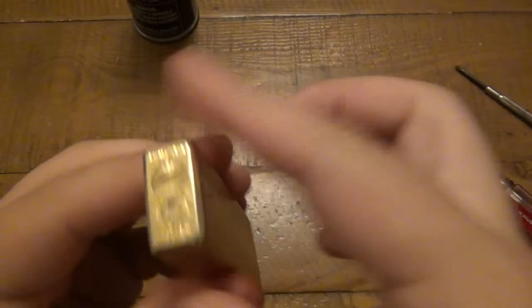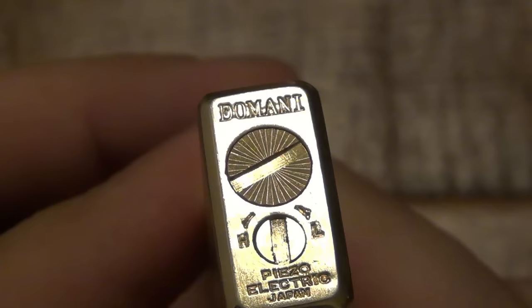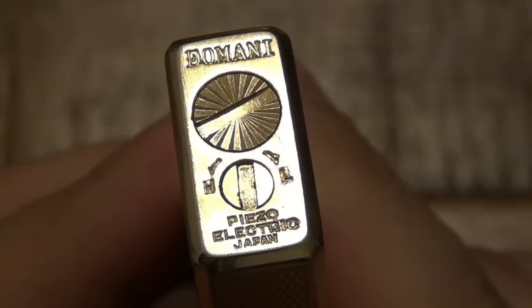Now this lighter was a totally different situation and I cannot fix this. First let's zoom in and take a look at the markings on here because I haven't seen one of these before. Looks like maybe 'Pomani' or 'Domani' - I don't know. The bottom says 'Electric Japan' and I think it says 'Piezo' or something along those lines. Anyway, it's actually a pretty nice lighter - same concept, an electric butane lighter.